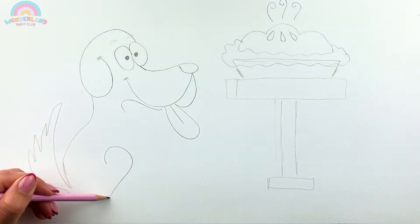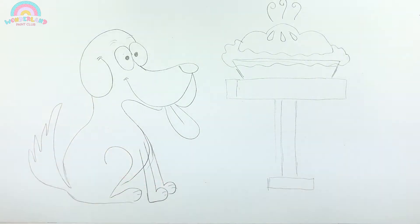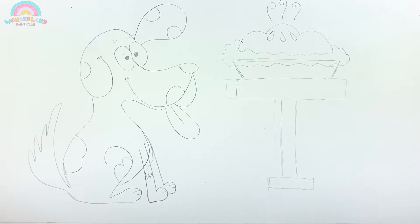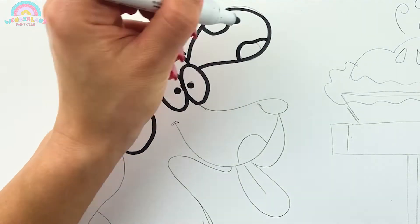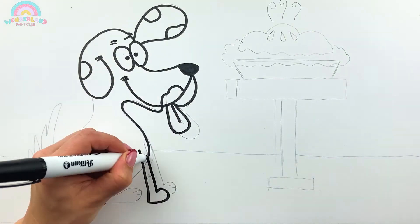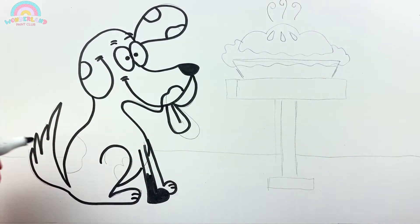Here comes a bushy tail in addition to four little paws! Now take your markers and draw the contour lines! This dog is going to be so adorable!